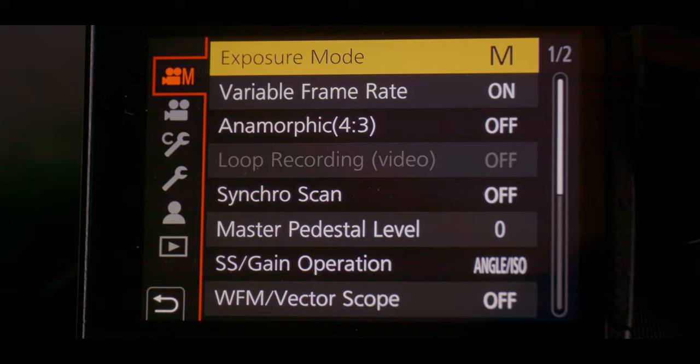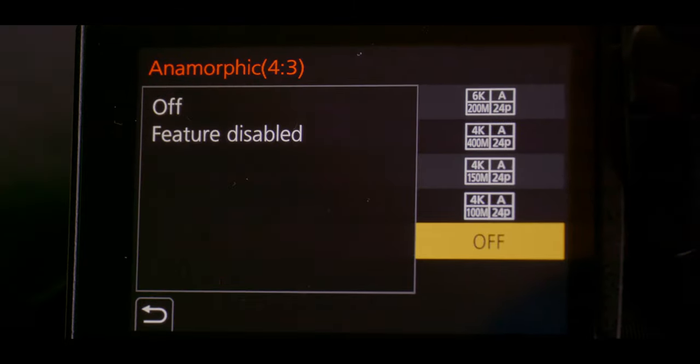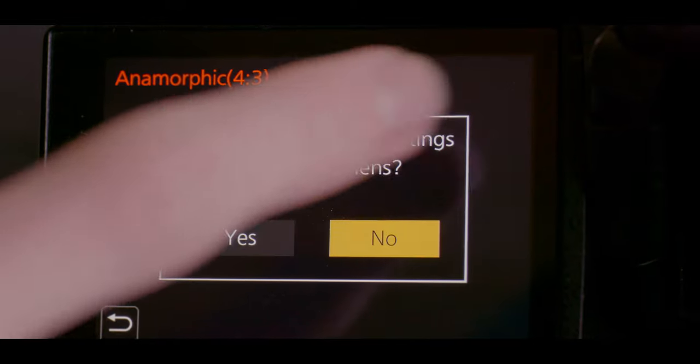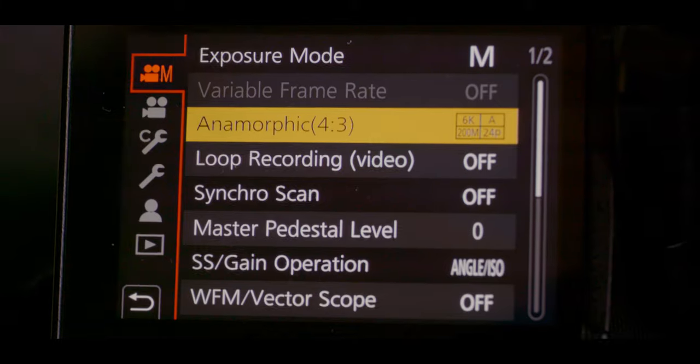Once you've accessed your menus, you're going to want to go to anamorphic 4x3 display. You can turn on 6K if you want. It'll ask you if you have an anamorphic lens — we do, so I'm going to hit yes.